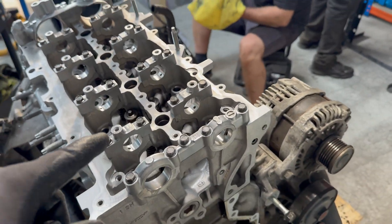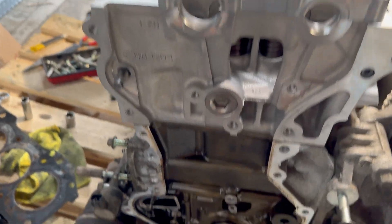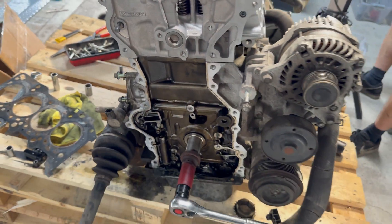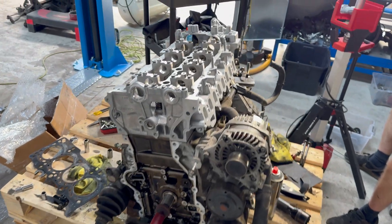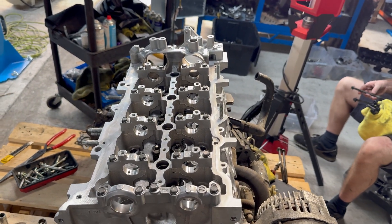After torquing the head bolts, you can fit the rest of the engine parts. We're going to match the engine block surface to the cylinder head, clean it, and then refit the camshafts and the other bits and parts.